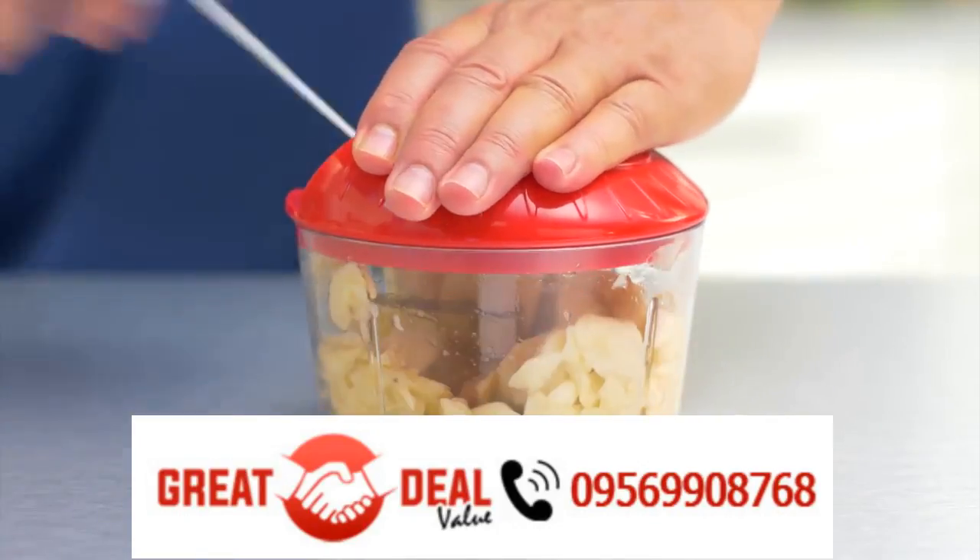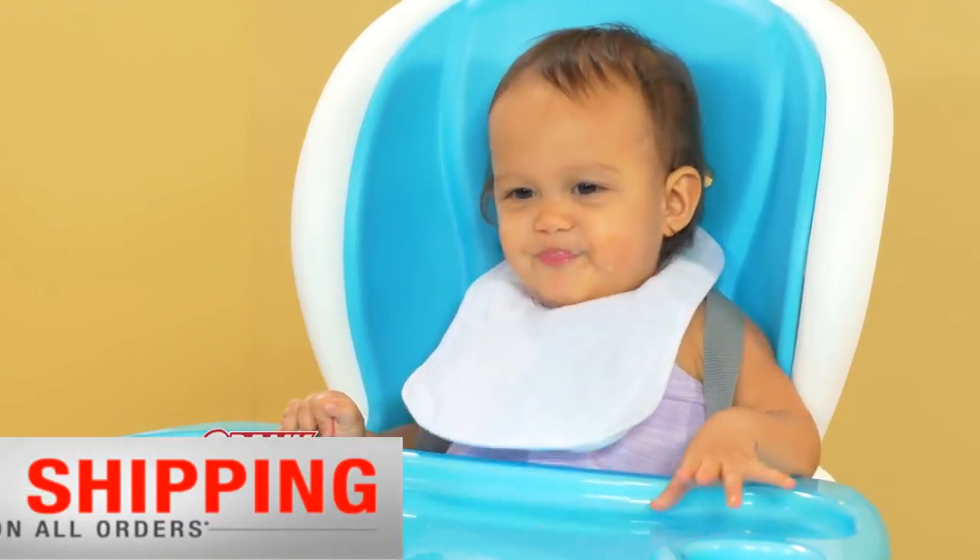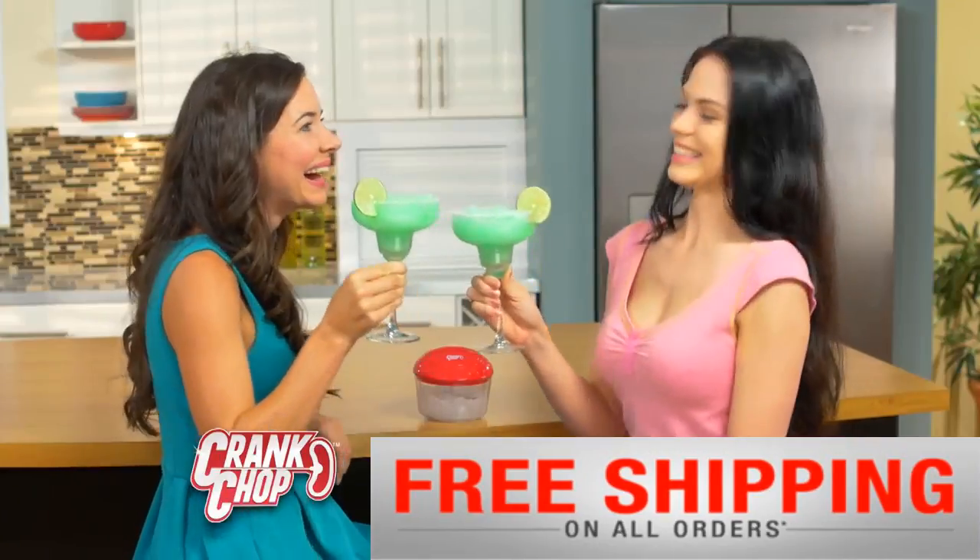Avocado for guacamole. Bananas for baby food — for a healthy, beautiful baby. Even ice, for great margaritas and the senoritas.